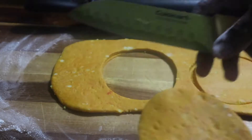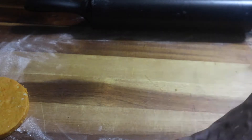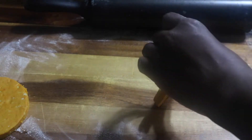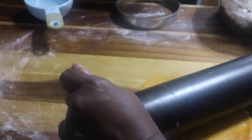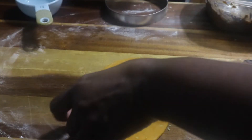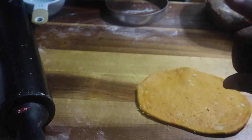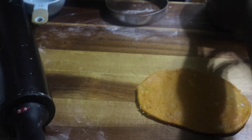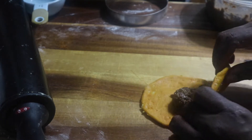I started with a dough hook to get the mixture together into a crumb-like texture, but had to switch to the paddle attachment because the dough hook wasn't working for me at that stage. Then I switched back to the dough hook to bring the dough together. I'm mixing it until it reaches a bread-crumb-like texture — you'll see the color and texture I'm going for.